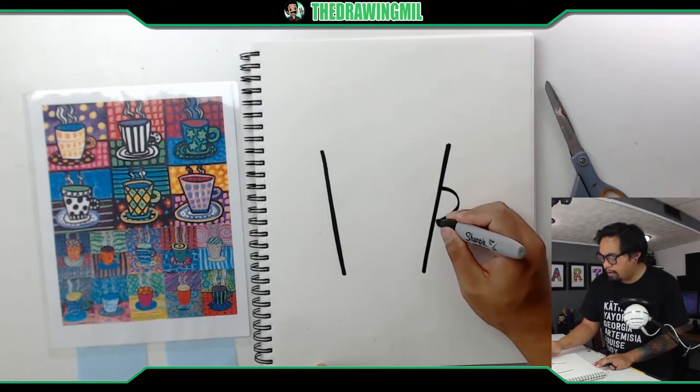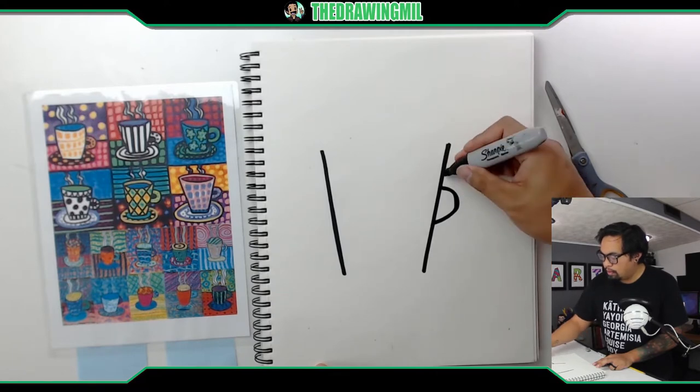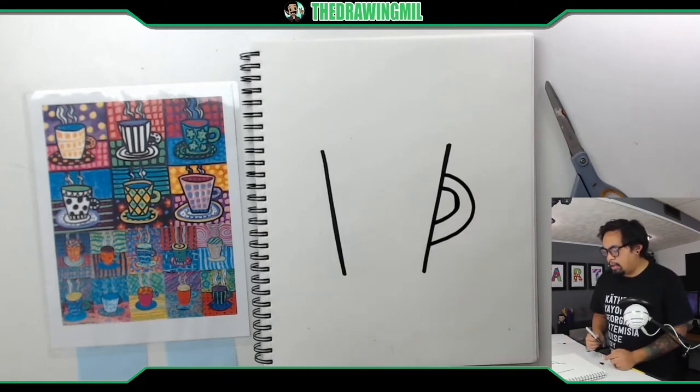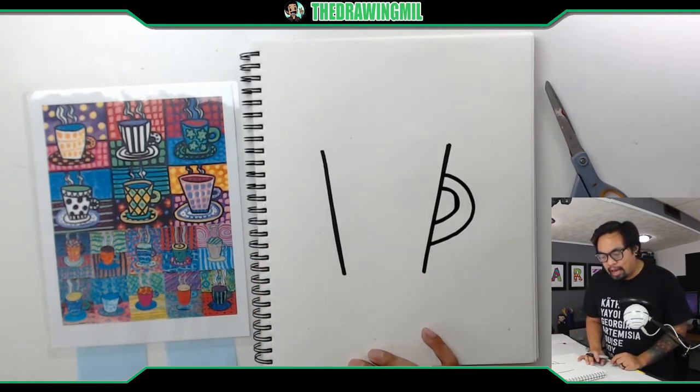Make sure it's nice and thick, and another sideways U in the other direction, just like that — nice and lopsided because I kind of want to make it look more cartoony and artsy, just like how they did.